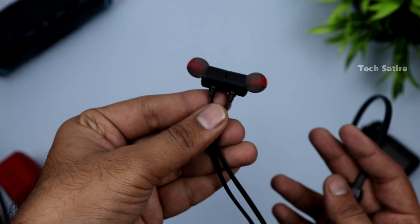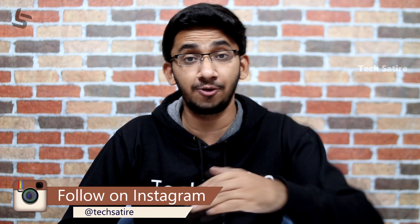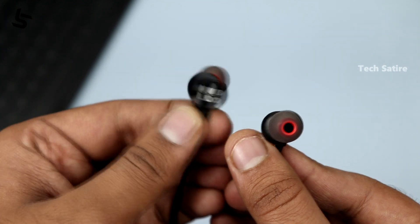Call quality is super — you can use one earphone while talking. The mic quality is decent. For gaming like PUBG, there is no lag or delay. There is a little sound leakage, but it is not a deal breaker. In a silent environment you may notice it, but in a normal place it is fine.